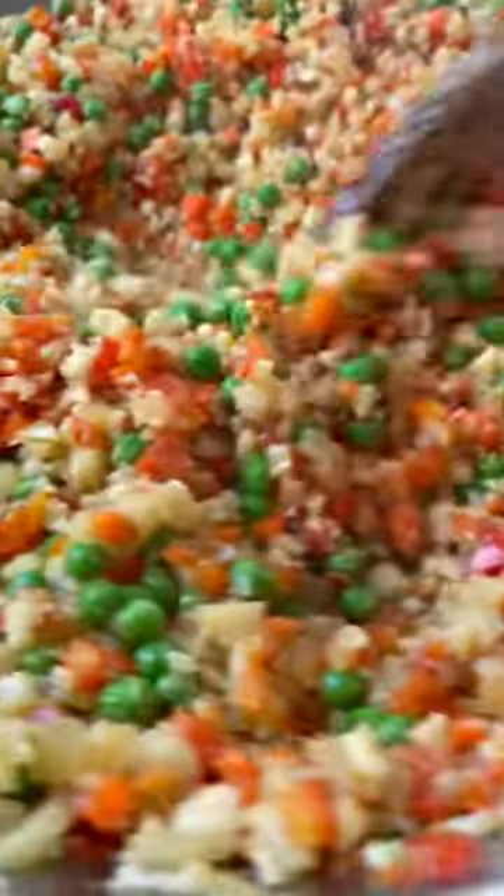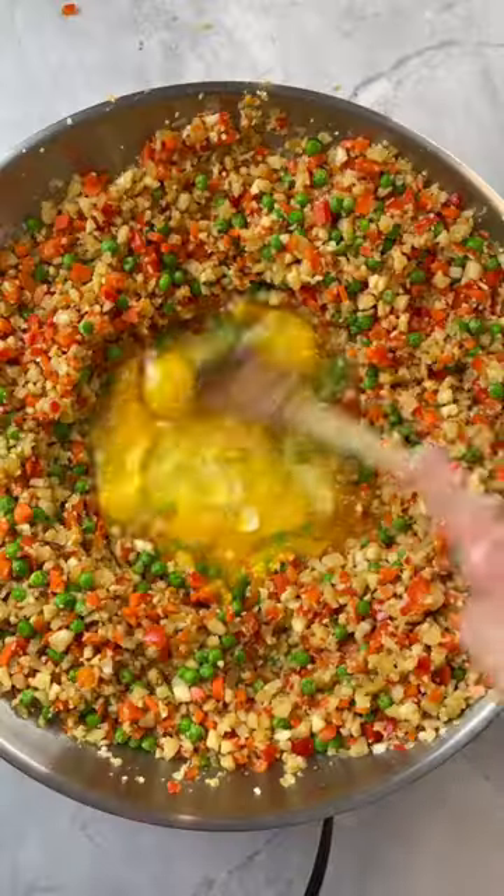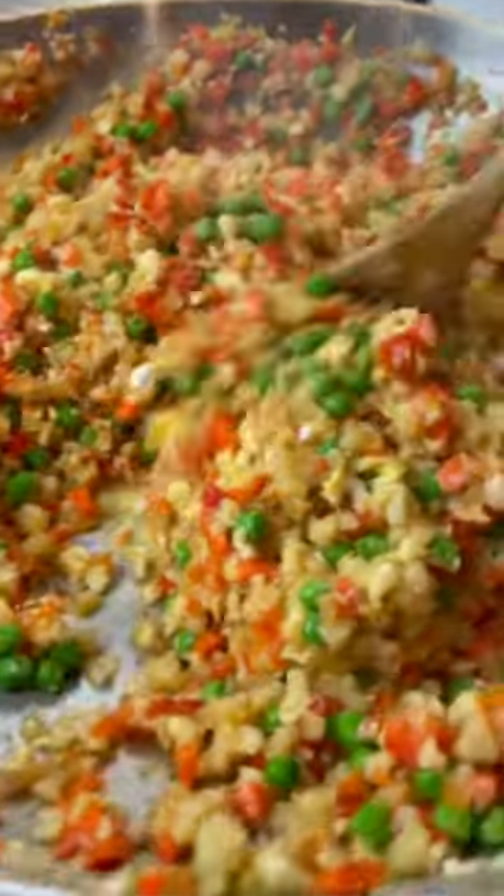In go the peas, they cook for a bit, and then I create a space in the center to scramble my eggs — I think I used six this time. Then slowly you want to incorporate the veggies into the eggs.